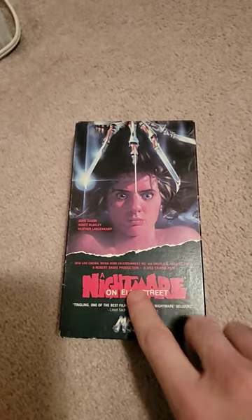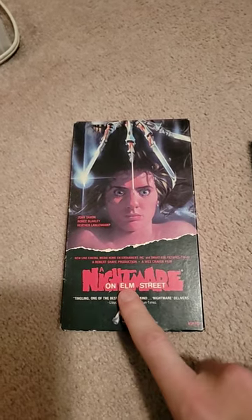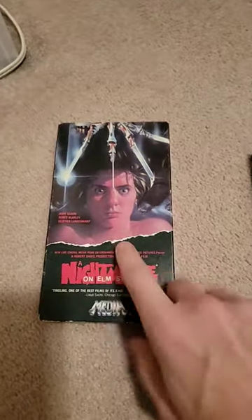So I thought I'd show off these bad boys. An original A Nightmare on Elm Street VHS from the 80s. It's in pretty good condition — a little bit of wear and tear, but not that bad.